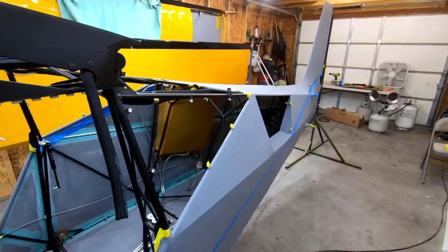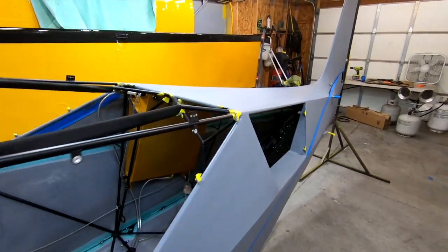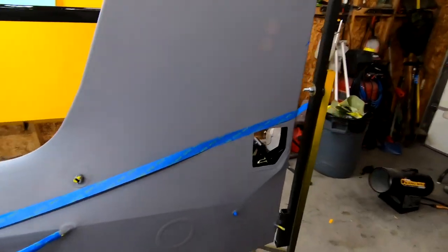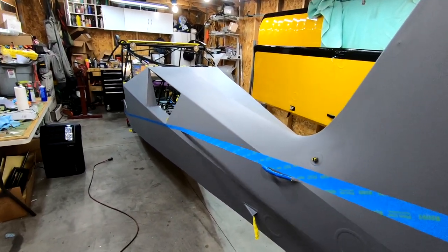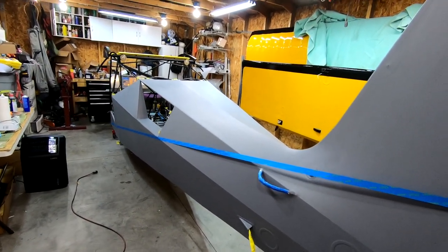In terms of covering, I went with Stewart's system and I really like it - it looks beautiful. The blue tape is just an idea I've been tinkering with for where I'm going to split the colors of my fuselage. I've been realigning it and seeing how I like it.